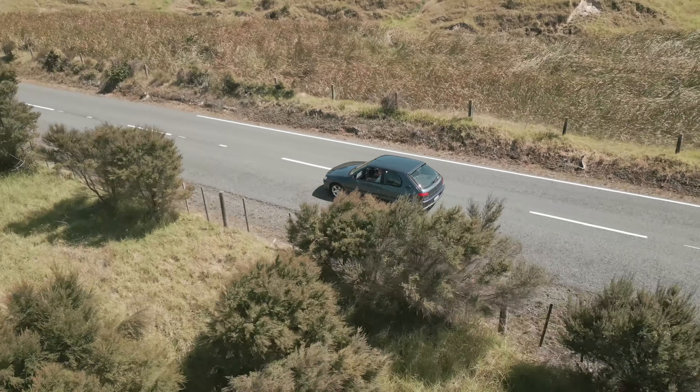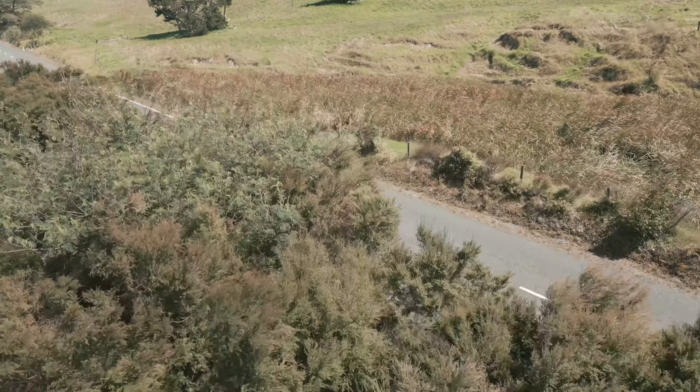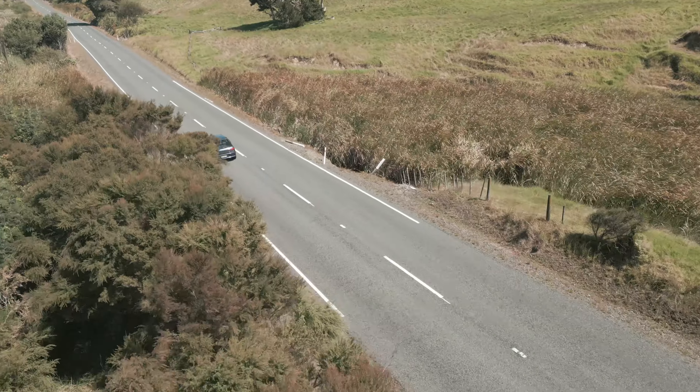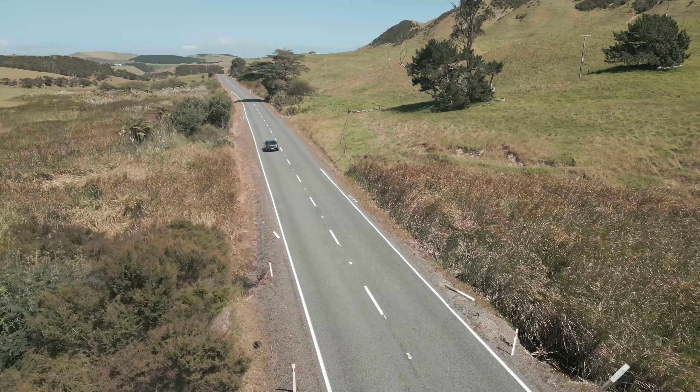Furthermore, while the auto-tracking feature is a plus, it doesn't always work as well as advertised. During this video, the car was obscured by shrubs, and the Mini 3 couldn't trace the vehicle even after coming into vision later.